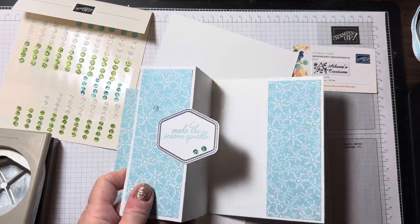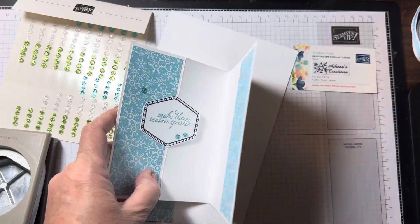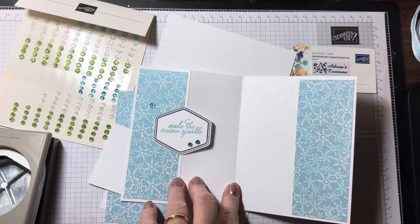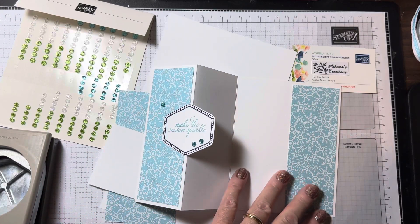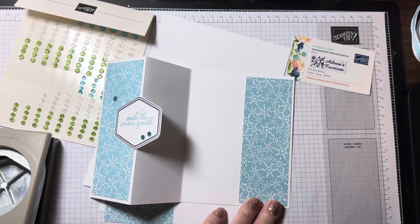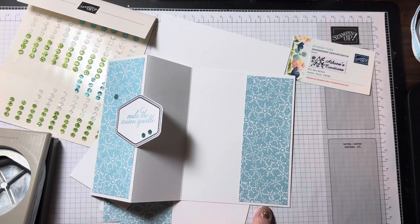The card base is thick white cardstock, five and a half by eight and a half, scored on the eight and a half side at two and an eighth and four and a fourth. Our designer paper is part of 'A Walk in the Forest,' part of the Make a Difference Give Back program, cut as two pieces at five and a fourth by one and seven eighths.